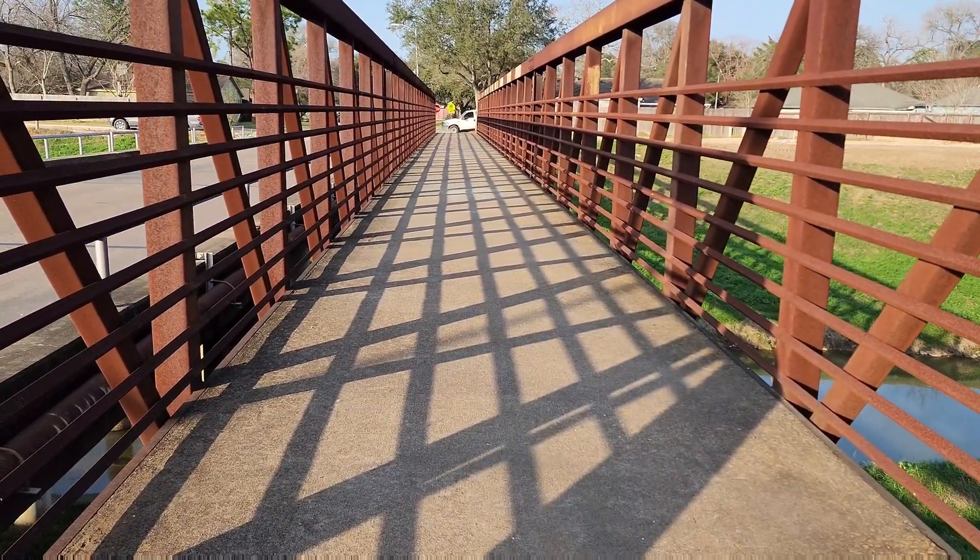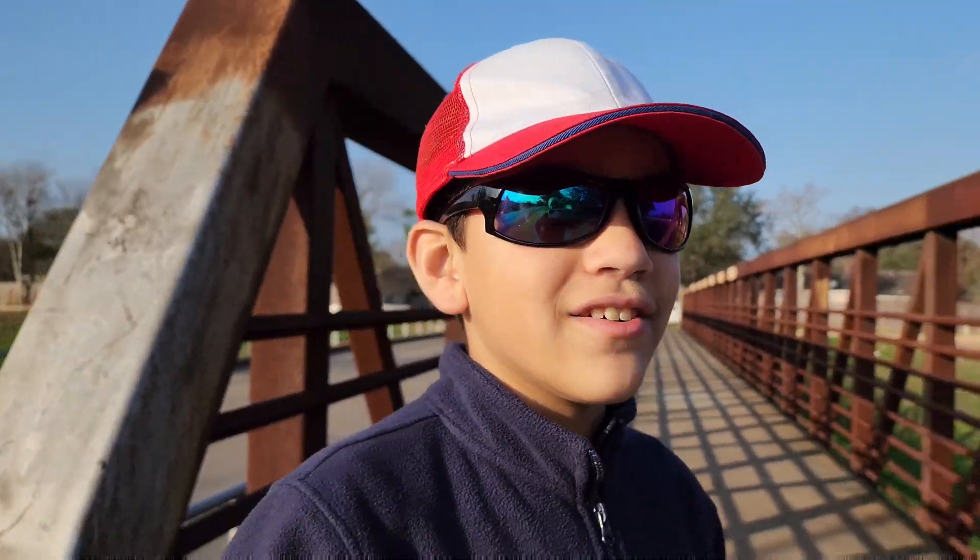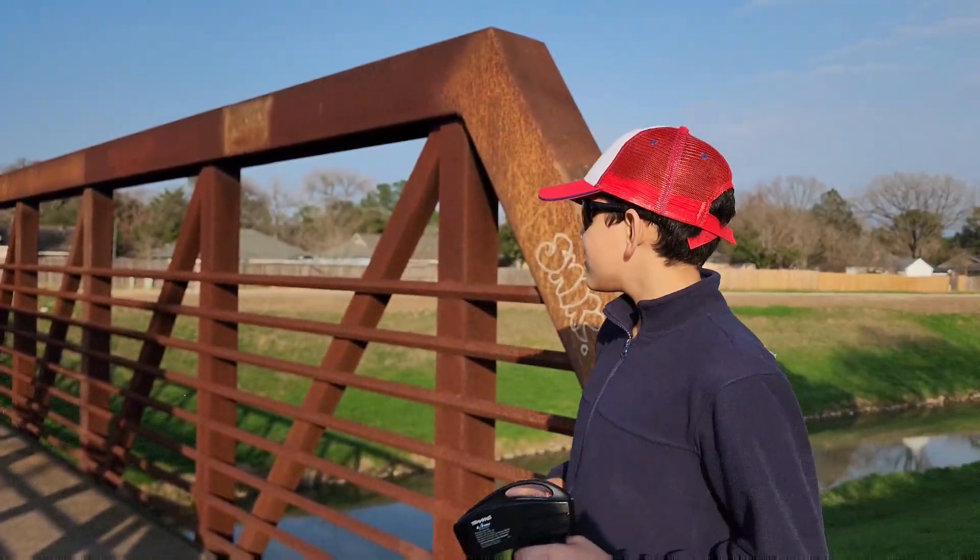We're gonna put a timer up there and see how long that took. I think it took like five seconds — they're really good grip, guys. Okay guys, coming back.